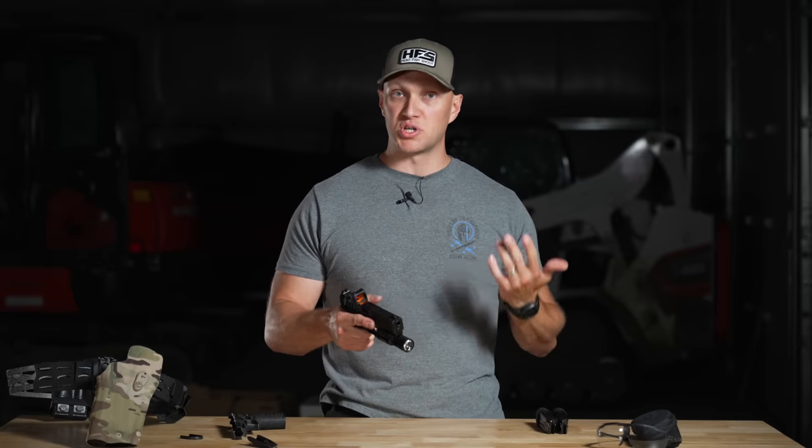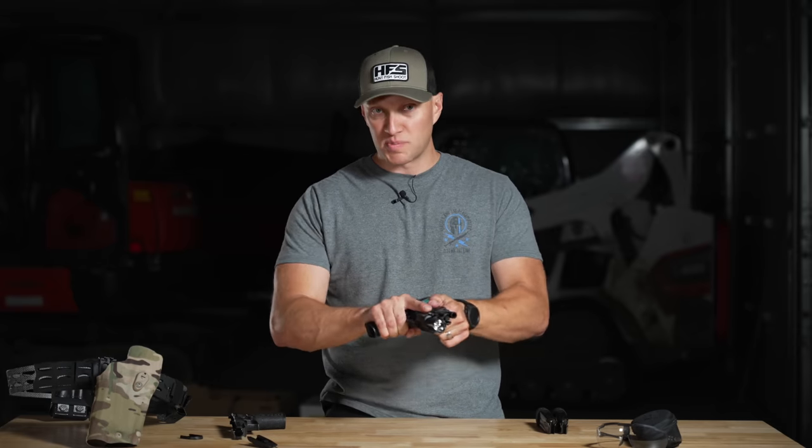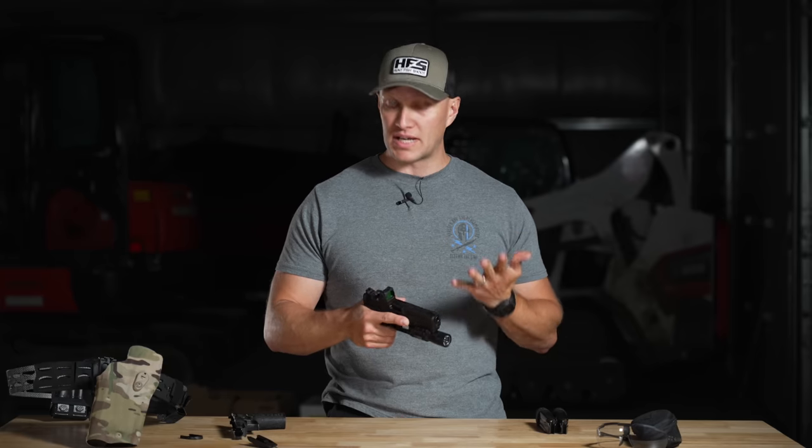So if your hands are wet, dirty, muddy, bloody, or if you're wearing gloves, your hands won't be slipping off that. It is a really, really nice feel to that.